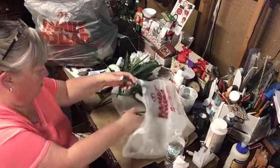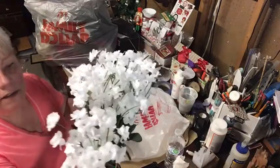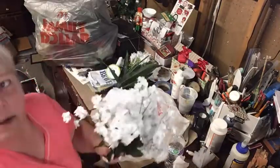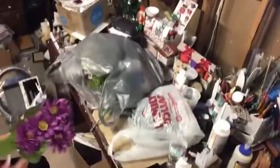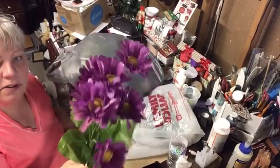I also found these — real white baby's breath — to add in there.